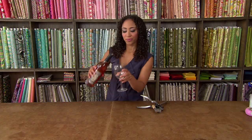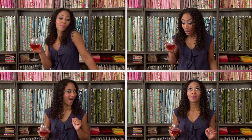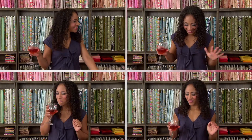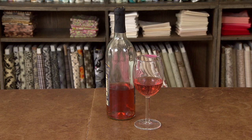Every Cosmo girl should know what to do with a good bottle of wine. Swirl it, sniff it, sip it, enjoy it, DIY it. That's right, today we're gonna DIYne.